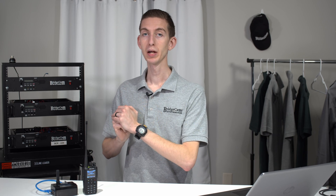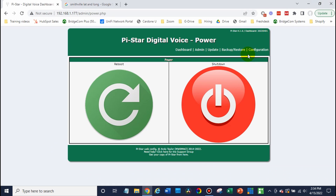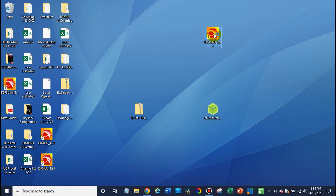So once we have our SkyBridge set up, what about our radio? It's very simple. We have a radio here — I already have a little bit of programming done, but I'll show you what that looks like in the CPS. If we log in here to our programming software, we'll open up the CPS.